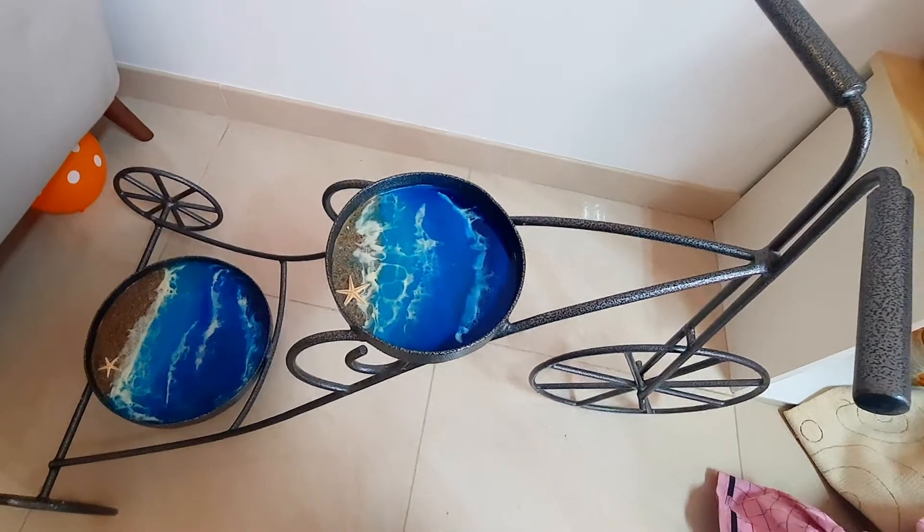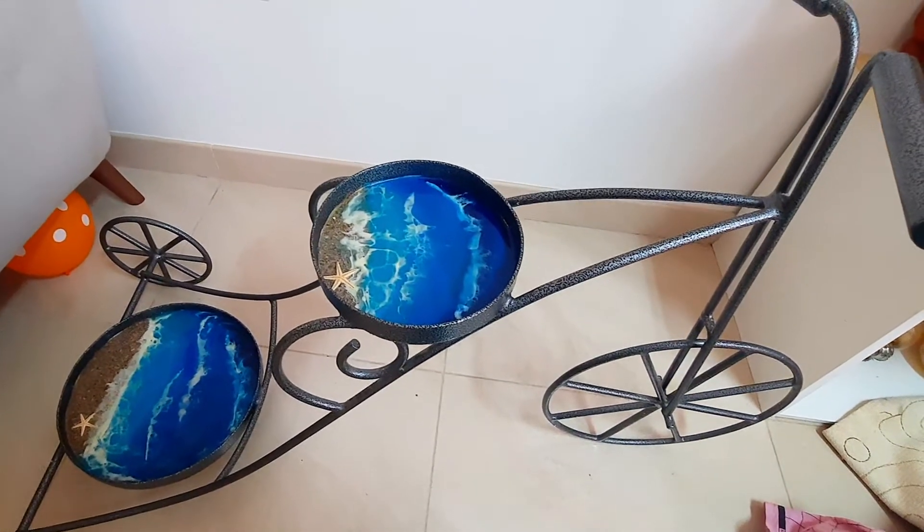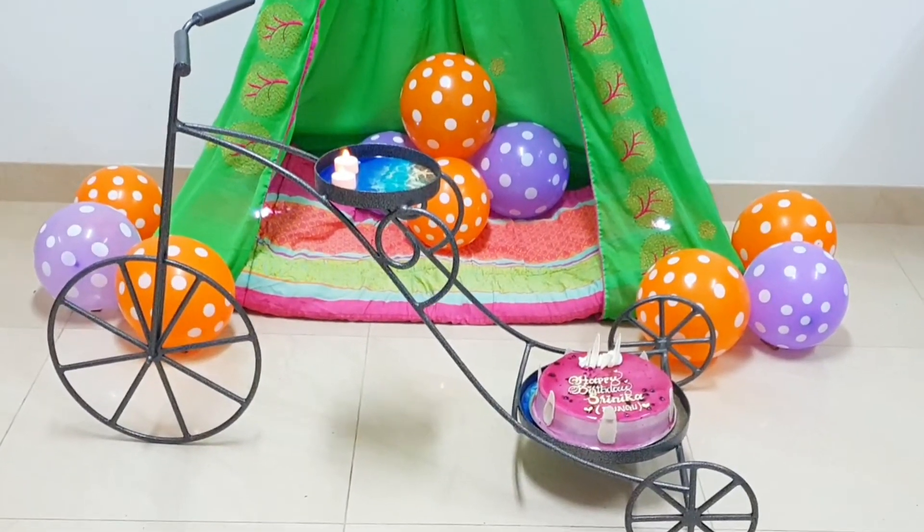In the center, I placed this cycle cake tray. If you want to learn how I made this resin art, then I will link it in the description box.